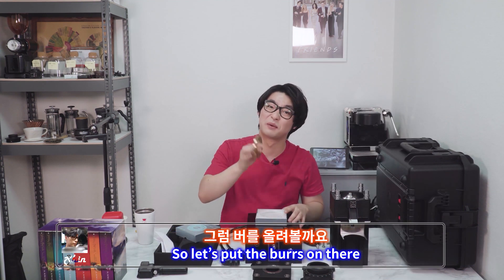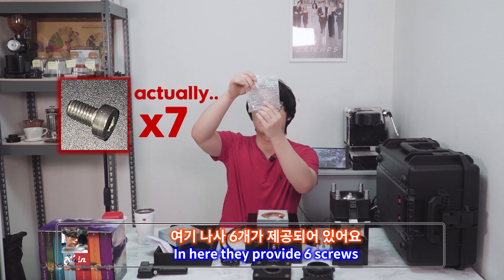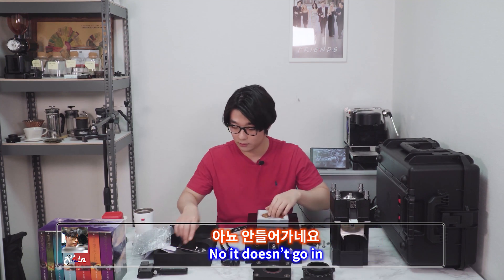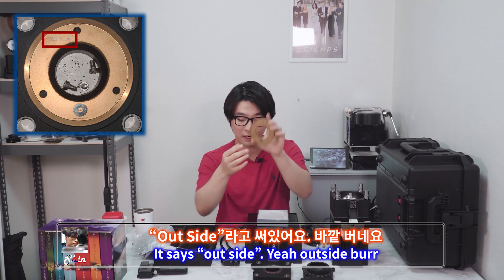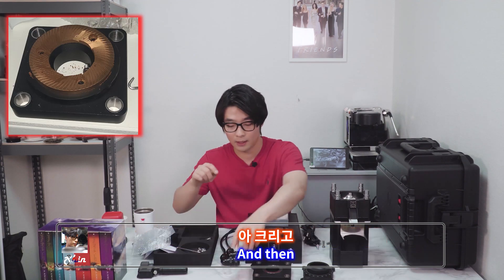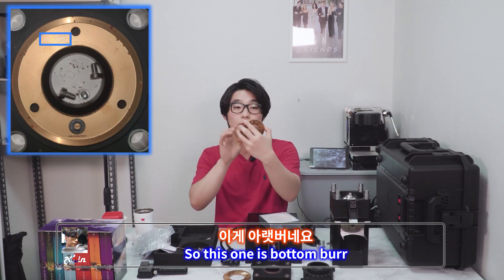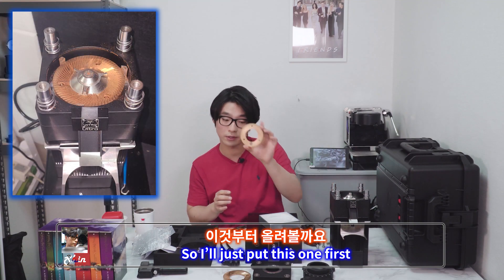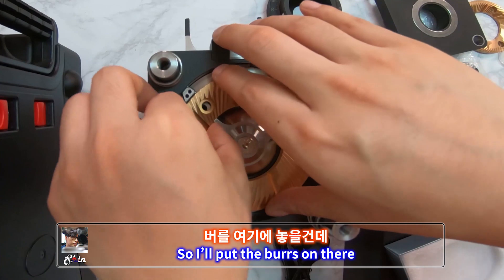So let's put the burr on there. They provide six screws. I'll try the washer first — no, it doesn't go in, so I'll just put the screw. This is the top burr — it says 'outside', so it goes on top. And then this one is the inside burr, so it's the bottom burr. I'll put this one on here first.